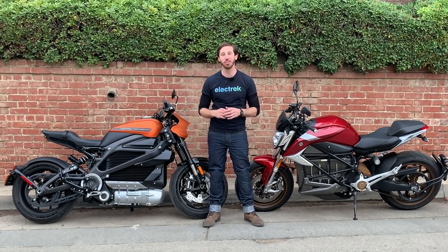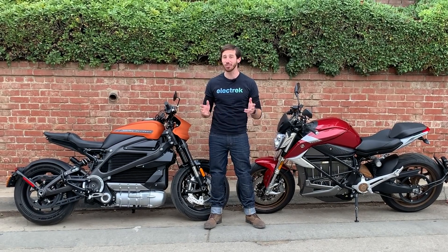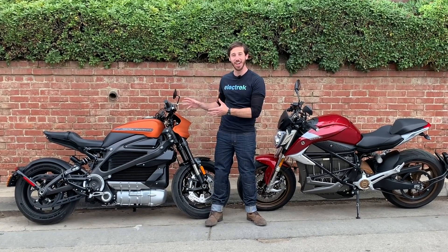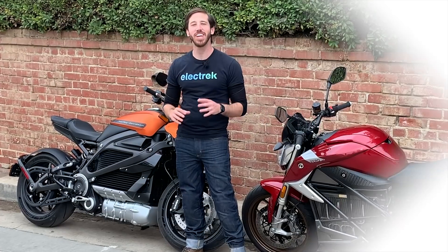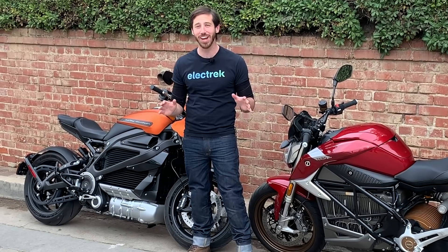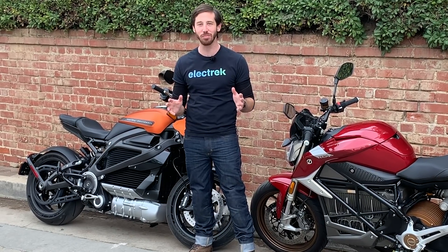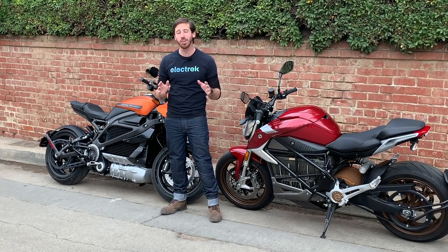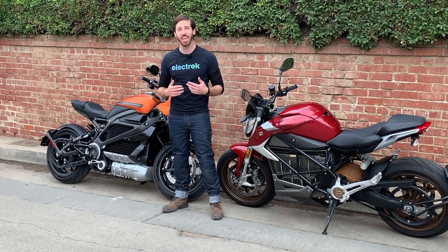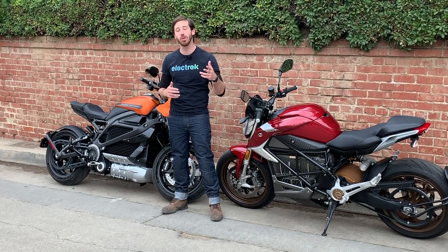Hey everyone, Micah here with Electrek. Today we are doing a head-to-head showdown comparing two of the most premium electric motorcycles on the market that you can actually buy — the Zero SRF and the Harley-Davidson Livewire. Both of these are incredible electric motorcycles. I've had a blast on both of them, and if you had either of them you would be incredibly lucky. Each one has its own pros and cons, so we're going to put these two bikes head-to-head to help you decide which one is right for you.